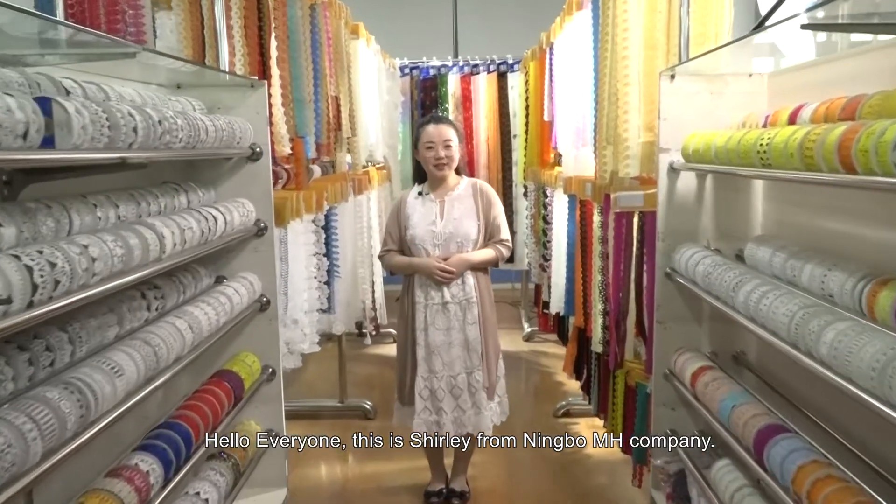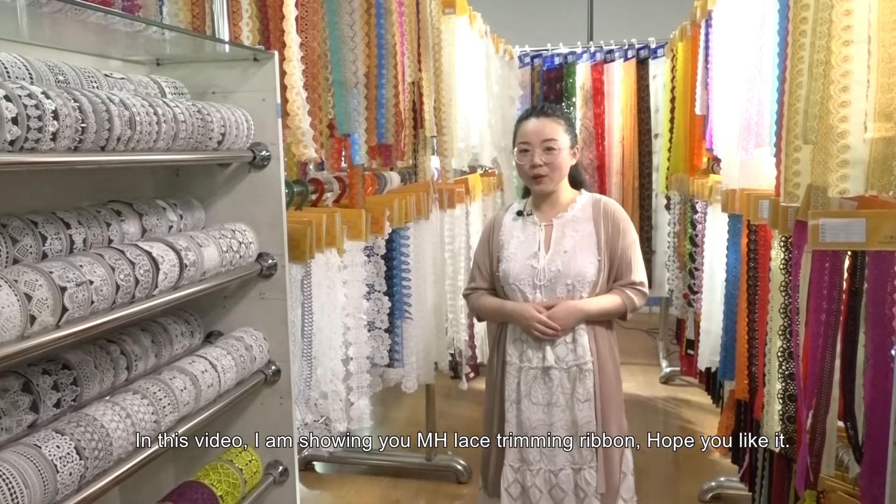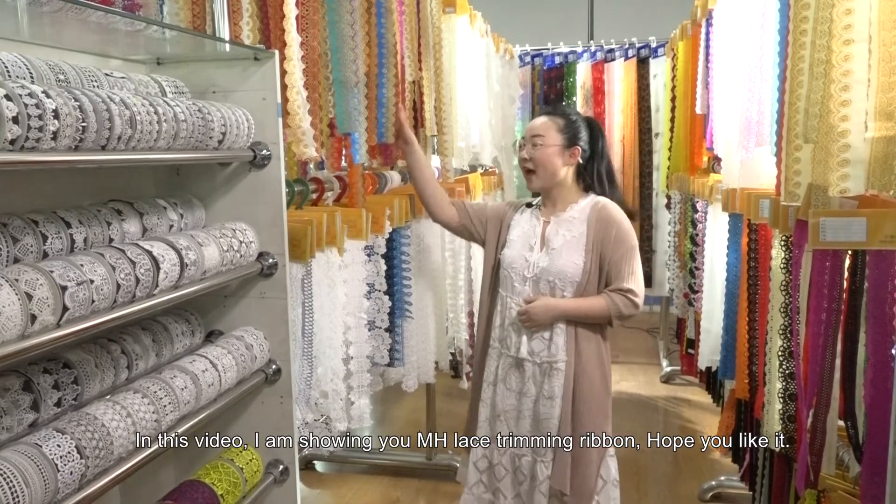Hello everyone, this is Shirley from Ningbo MH Company. In this video, I'm showing you MH Lace Trimming Ribbon. Hope you like it.